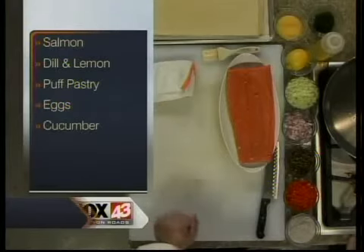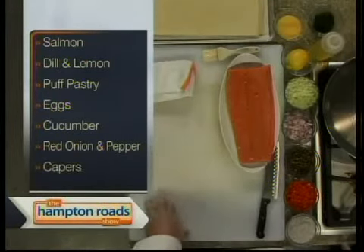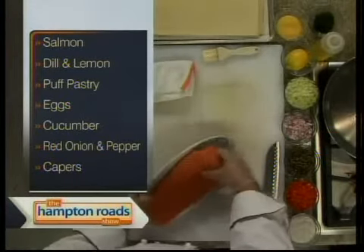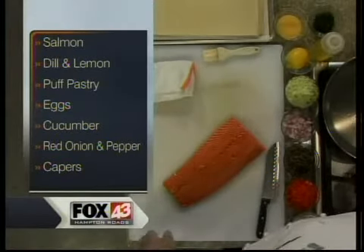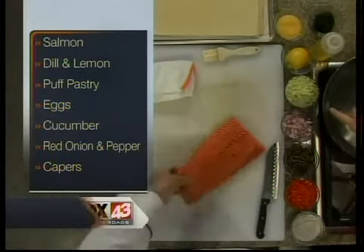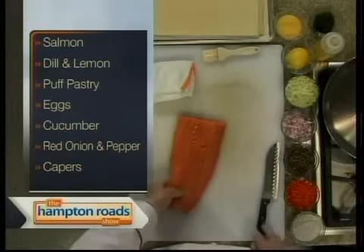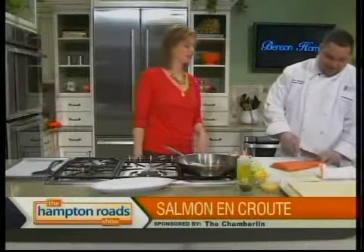En croûte just means baked in pastry — it's a pretty easy at-home dish. We're going to start by teaching you how to skin the salmon. There's also a relish that goes on top: cucumber, capers, red onions, red bell peppers, salt and pepper, and dill. Is there more than one way to skin it?